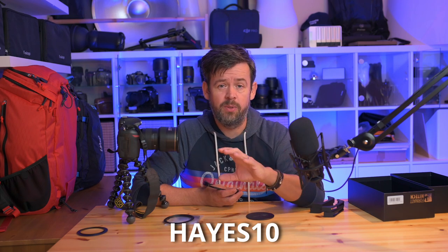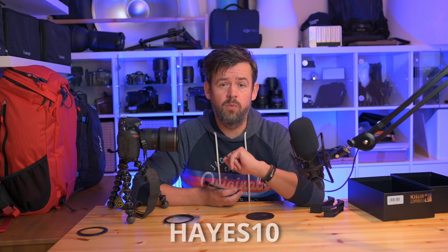If you're interested in buying the Format Hitech Firecrest Magnetic 100mm Filter Holder, please feel free to use my discount code — I'll leave it in the description below. That will save you at least 10%, so definitely worth doing.